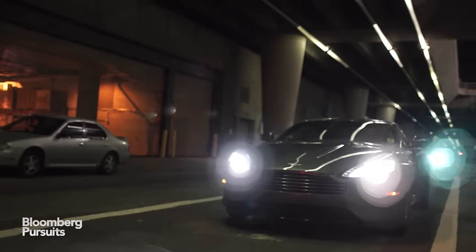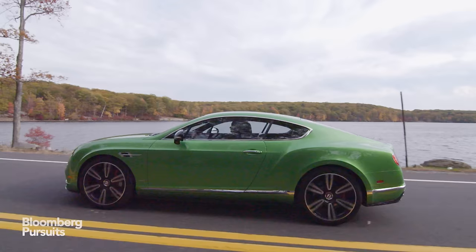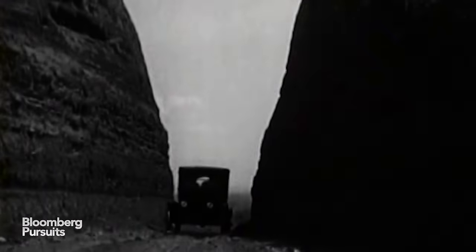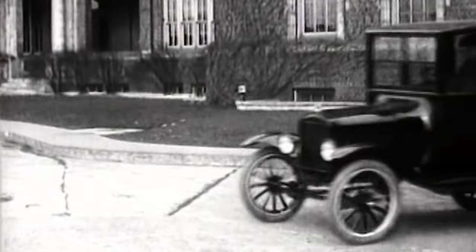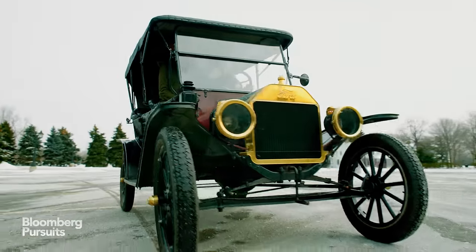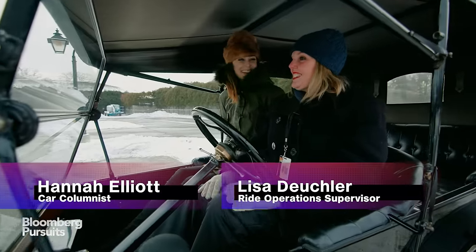I test drive cars for a living — I've driven fast cars, fancy cars, and a few not-so-fancy cars, but I've never had the chance to drive the automobile that started it all: the Model T Ford. So when I was in Detroit for the auto show, I took a side trip to visit the Henry Ford Museum for a test drive of a different kind. Are you ready for a driving lesson? Okay, this is like nothing you've ever driven before.